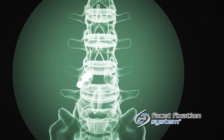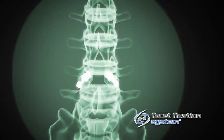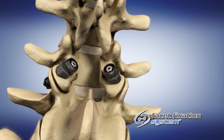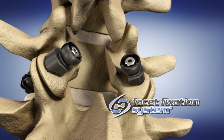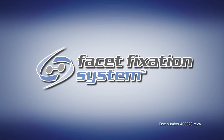The gun can now be removed from the operative site. Confirm the implant position and fixation via fluoroscopy. Repeat these steps for the contralateral L4-L5 facet joint. These steps can also be repeated for other levels as deemed necessary.